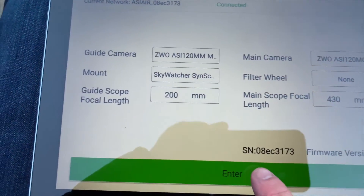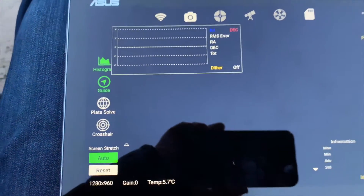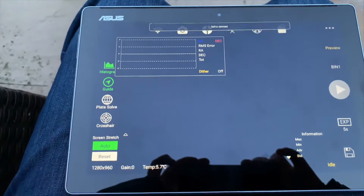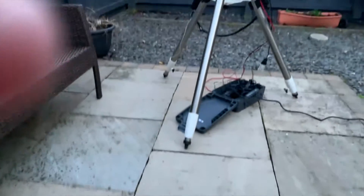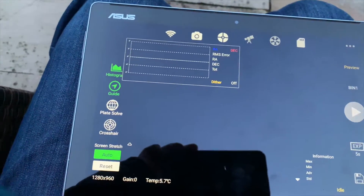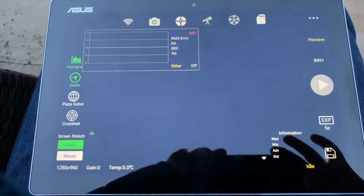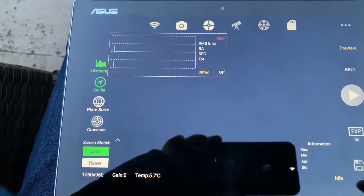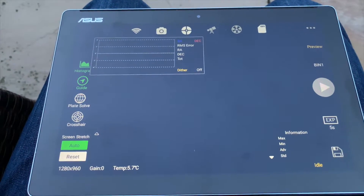You can see the firmware version — that's the latest version. This takes you into the main software. It says 'not detected' — I think that's because I've not polar aligned the mount yet. It looks complicated at first, but after a couple of runs you get familiar with it. It's not the most intuitive software, I have to admit — a little bit of criticism there.